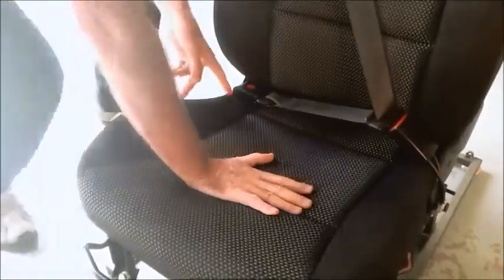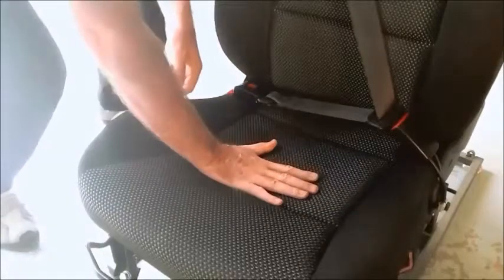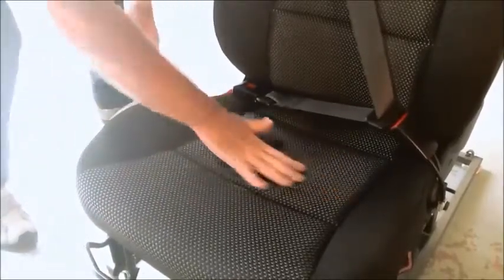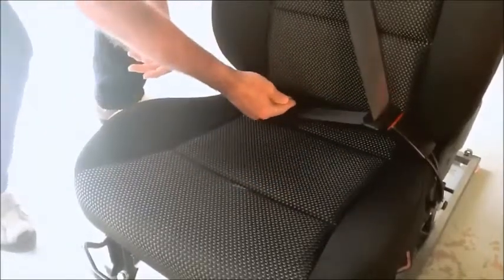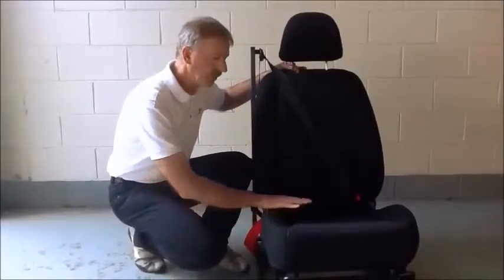In doing so, there is effectively a loop around the pelvis. So when the occupant moves down, the lower belt moves with them, as does the lapbelt, because it pulls tighter as they move. Simply described, that's what Lifebelt is.